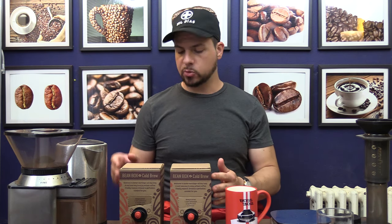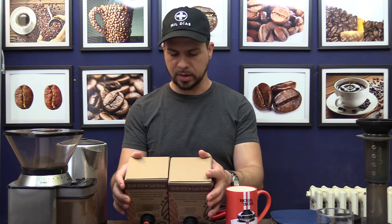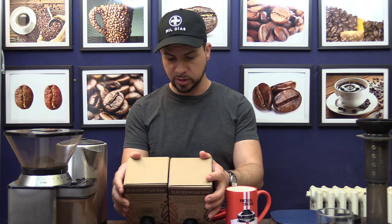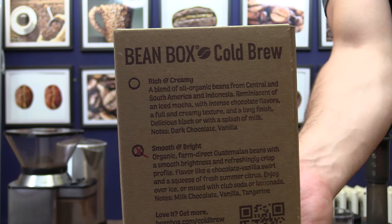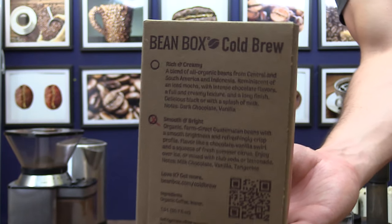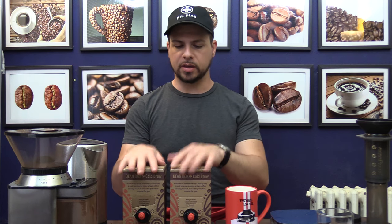Being that I didn't have to do the cold brewing process and I get to just drink it, I was like, sure, send it in. So what we have here are two different cold brews. I don't know if these are the only two they have or if they just sent me these two — nobody tells me these things. On the back of the box it says one is 'rich and creamy' and the other is 'smooth and bright,' and one is checked off, so I'm guessing these are the two options.